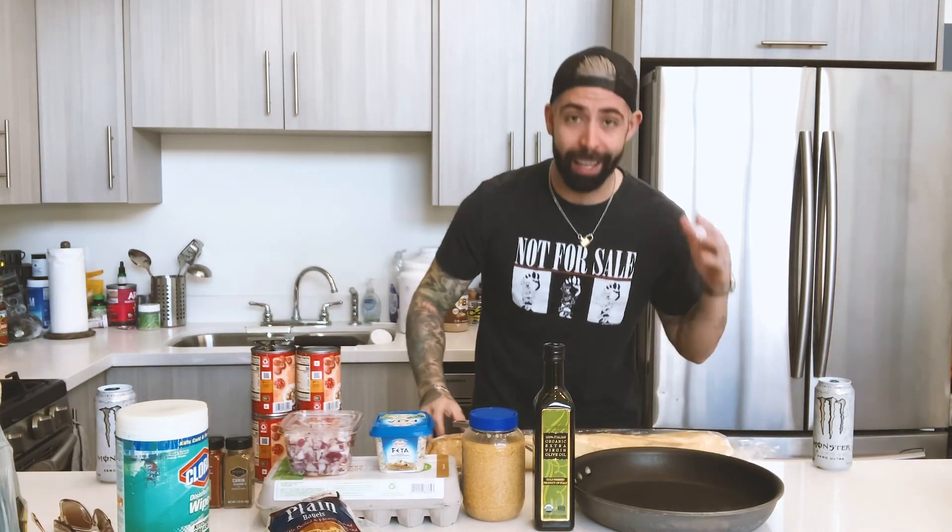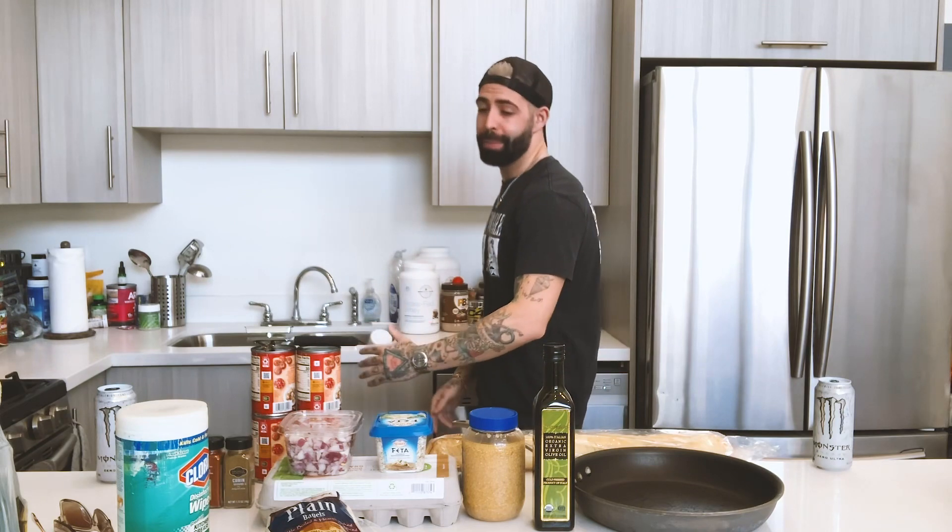What's up? Quarantine cooking with Koops, because Dave's in Denver and I got nothing to do. I'm going to make shakshuka. Hey Google, what is shakshuka? Shakshuka is a dish of eggs poached in a sauce of tomato.